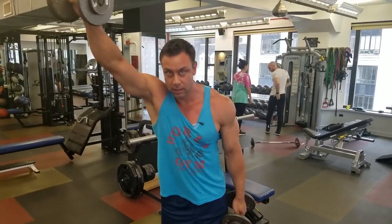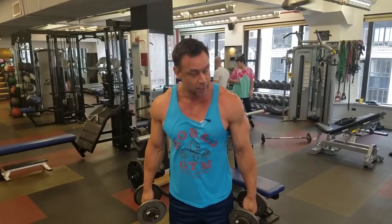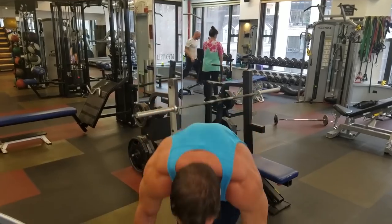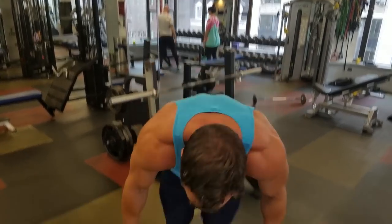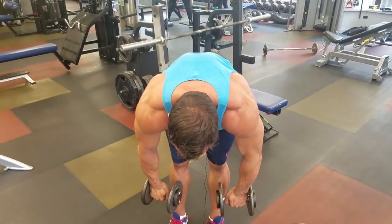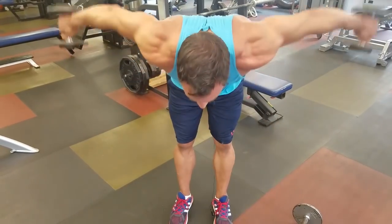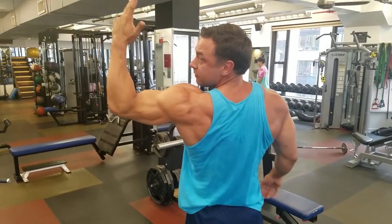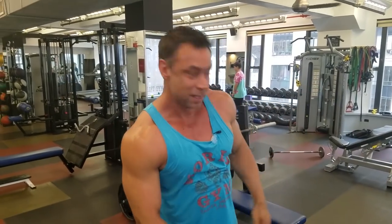Don't do front raises. Every single gym-goer in North America is overdeveloped in the front delt from pushing and pulling. Instead, do rear delt raises. Flex the triceps, move just like so — small controlled motion. This will give you that beautiful 3D look on the delt and keep you healthy. Big bonus.